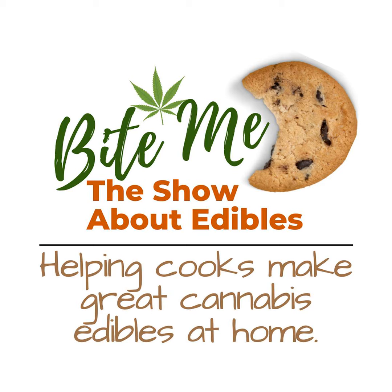If you're serious about making edibles like I am, then this is a must-have tool. Plus, as a Bite Me listener, you can get an exclusive discount. Head over to tcheck.me and use the code BITEME at checkout for a sweet deal on your very own T-Check 3. Trust me, once you have it, you won't want to make edibles without it.